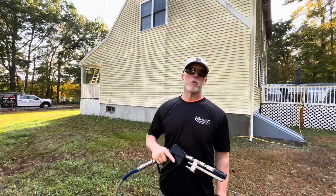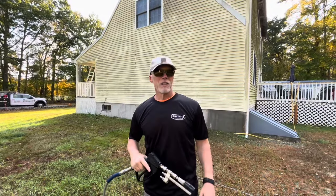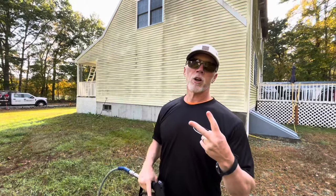Hey, good morning. Joe Deary, Powerful Improvements, Putnam, Connecticut. They call me the Prince of Darkness.